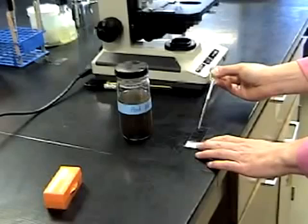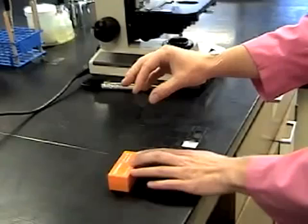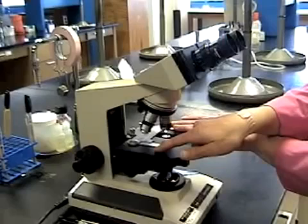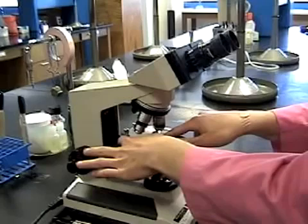Now take a drop of pond water from the bottom of the jar — there should be a lot of really great things to see there. Place the drop of pond water on your slide. We'll be covering the pond water with a cover slip. When you place your cover slip onto the water, do it at an angle so that all the bubbles that would form will be forced out to one side of the cover slip.